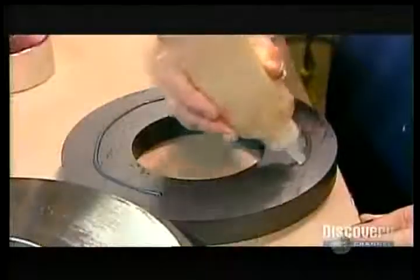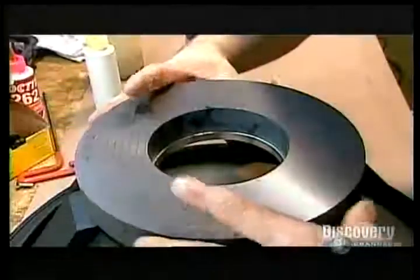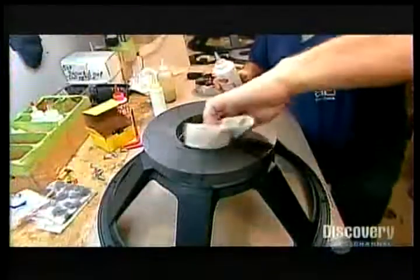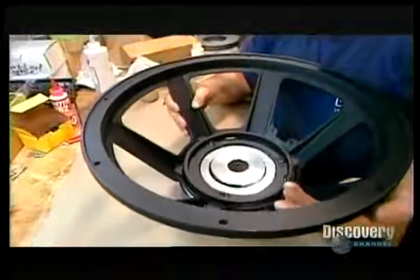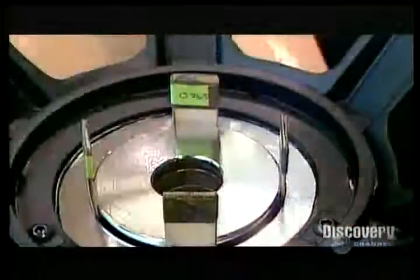Then they glue the underside of the front plate and one side of a ferrite, a ceramic ring made from iron powder. After adhering the ferrite to the front plate, they apply glue to the other side of the ferrite, then flip the basket over to attach the back plate. The core fits through the large hole in the front plate, and they insert shims to center it while the glue dries.